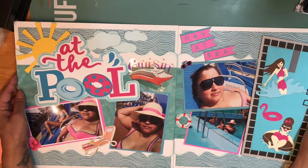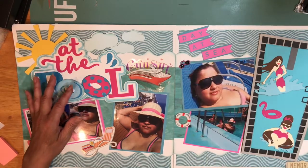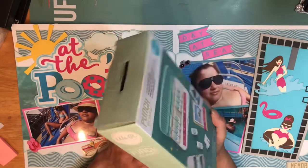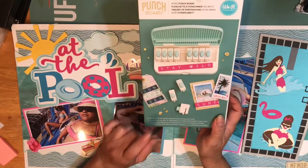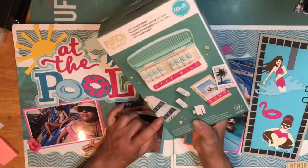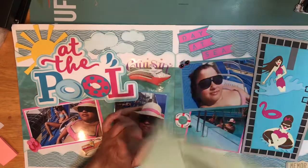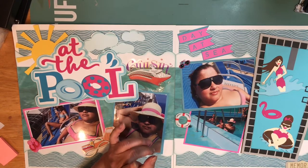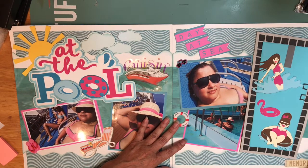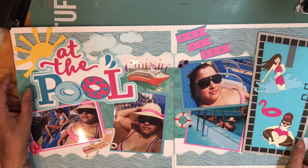This punch board is the best thing you could have. I'm on the hunt because I know Tuesday Morning also has the number sets, but I haven't found them yet. I really need to find the numbers — if not I'm going to order them online because it's a must-have in your stash. I was glad I found the punch board; it was around twenty dollars with 50% off so it was a good deal.